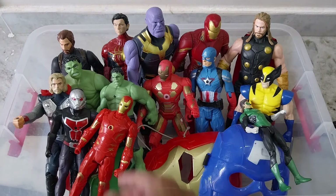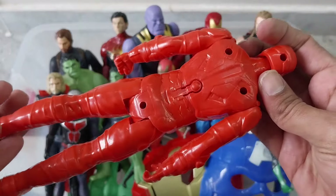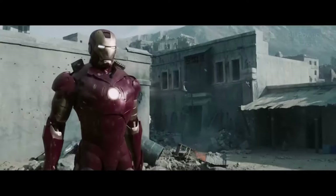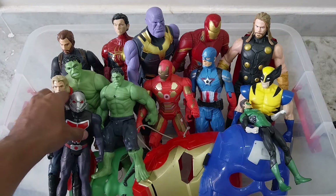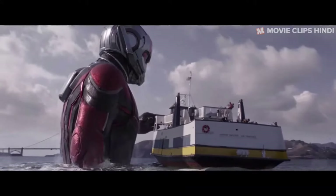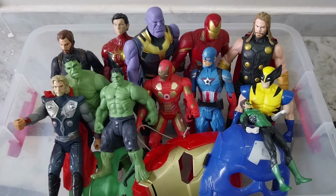And we have another plastic quality character — that is Iron Man. Marvel Iron Man. So far we have seen that DC quality is very good but this Avengers quality is plastic, not better than DC. Here is another plastic quality character — that is our Ant-Man. Not good quality, bad compared to DC characters.